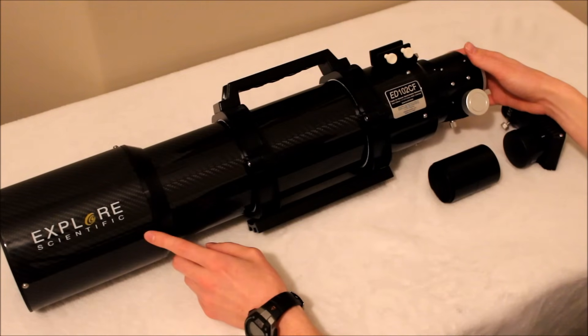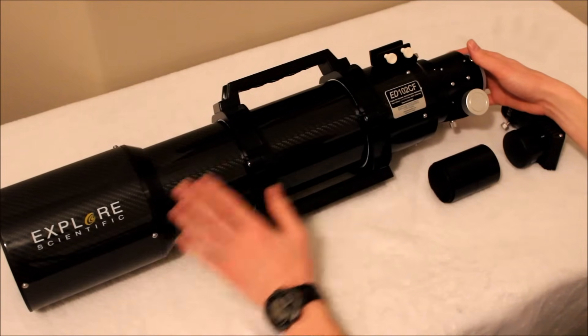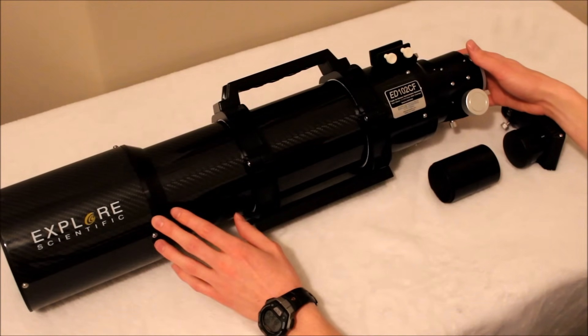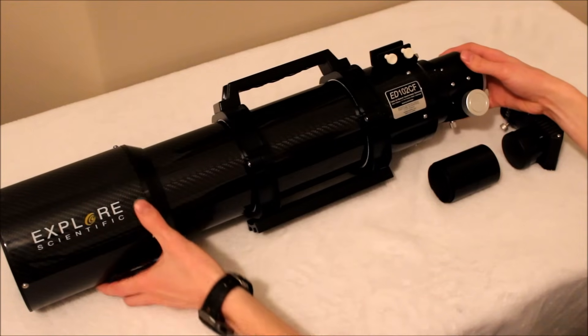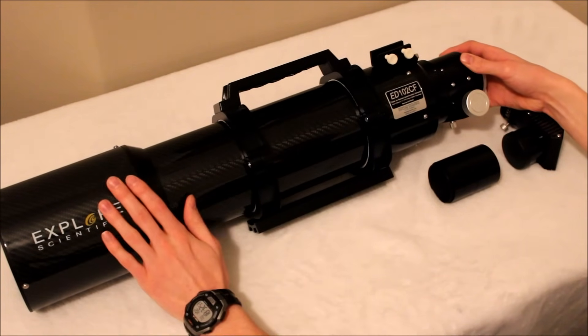It's so light and really portable. It makes you want to jump up almost a whole inch from 80 millimeters and just get yourself a 102 when you're going out to a dark sky site, or if you're going on vacation and you want to bring along a small scope — you might as well just get a 102 because they're so small. It's super portable and does have a nice extendable dew shield on it.